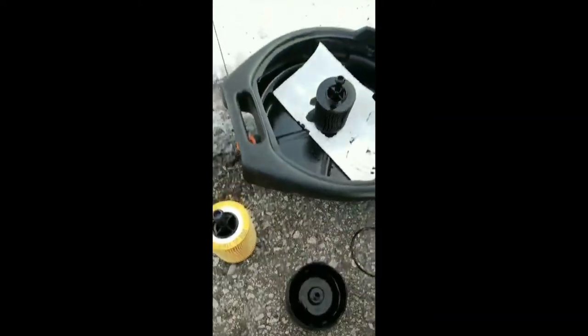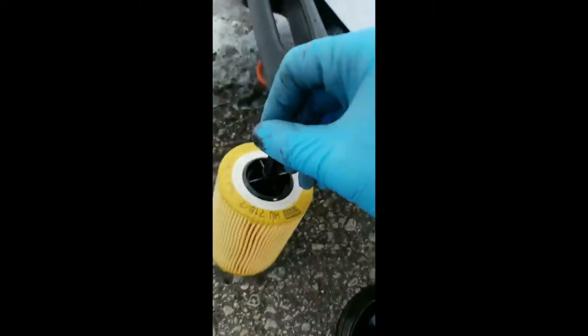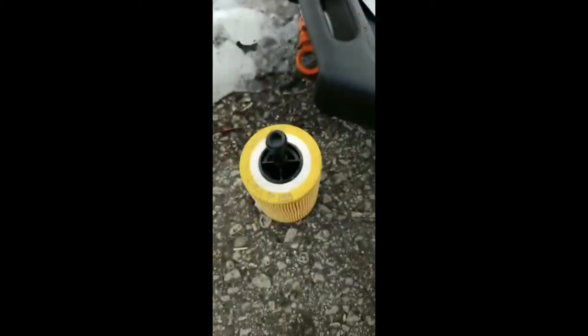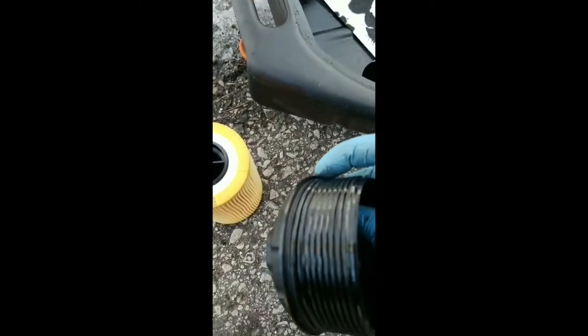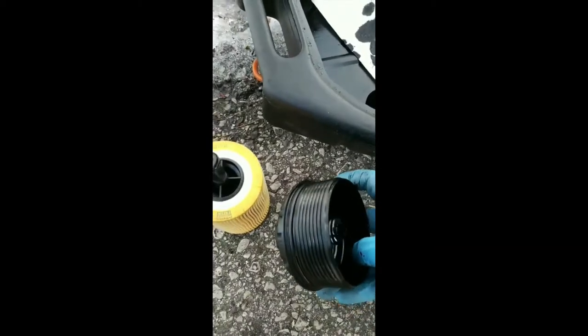Okay, and this is the most important part. You take your finger, get a little bit of oil, and you're gonna just run it along this little tiny O-ring here. And then you're gonna do the same for this new O-ring that we just put on, to get it nice and greased up. That'll help prevent it from drying out and also form a nice good seal when you screw it back on.